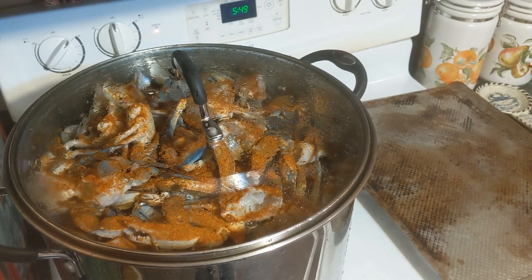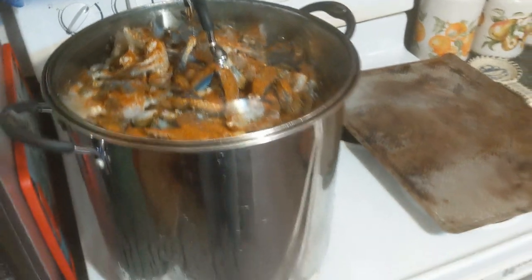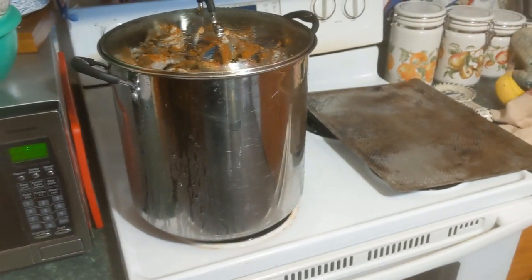My mouth is already starting to drool. That's a big old pot of crabs!